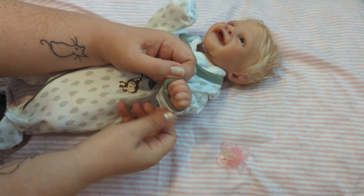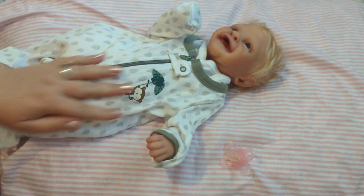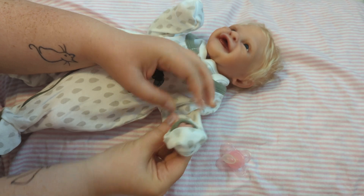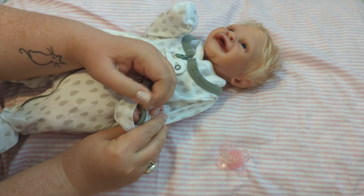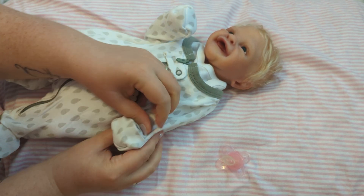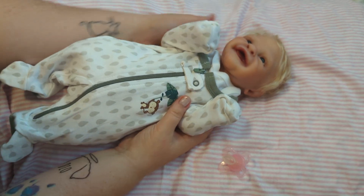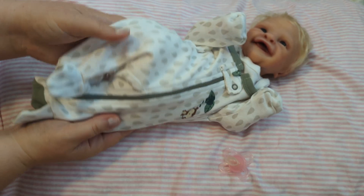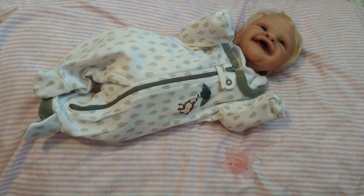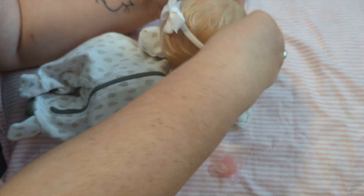Let's see if we can get the other sleeve. Gonna have to push her hand back in there a little bit. One of my hips is kind of sore today so I'm trying to be careful. They are not easy to change, but there she is in her little monkey sleeper, and we're gonna put a cute little white bow in her hair.